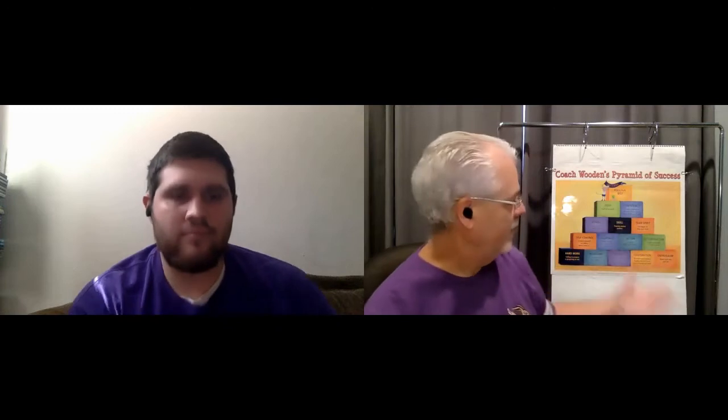Check the Two Bunch Palms Facebook page or the Two Bunch Palms Class Dojo page to see the menu. Now let's go to Mr. Macias and Mr. Adrian to hear a special announcement. Hello, boys and girls. I'm here with Mr. Adrian and we wanted to encourage you to come to the assembly that's going to talk about the Pyramid of Success.